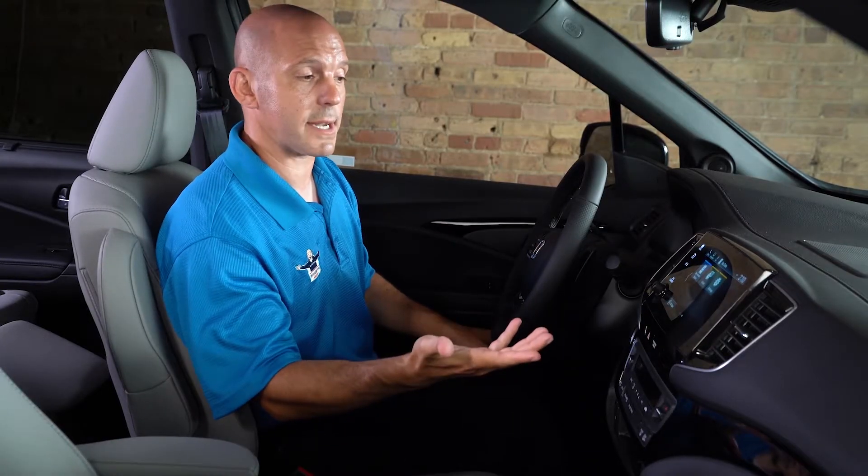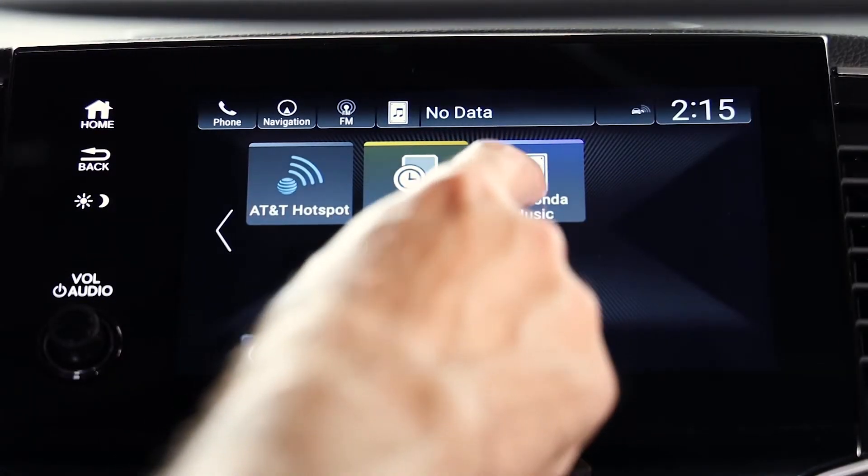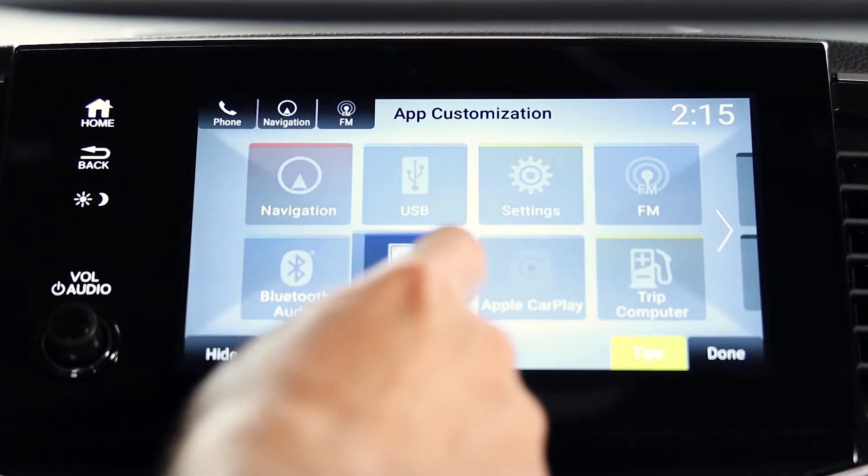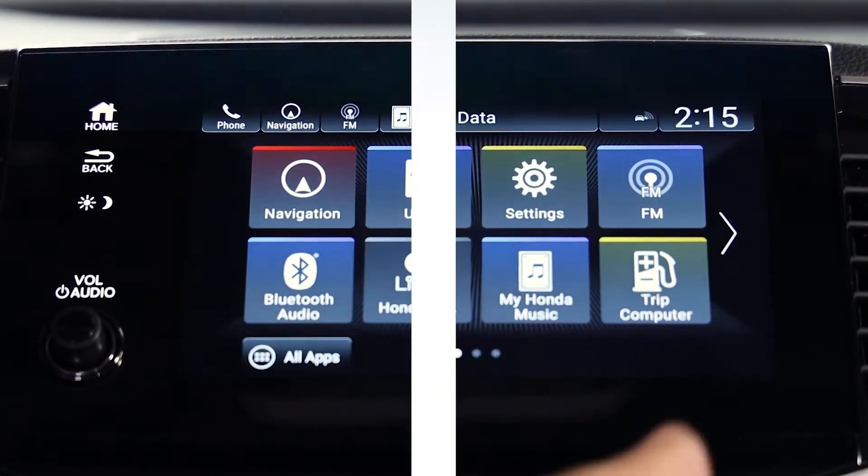And you can totally customize this. So if you like the My Honda Music app on the main page, you simply press that app and with your finger, you can drag it all the way to the front and let it go wherever you like.